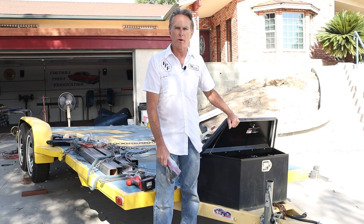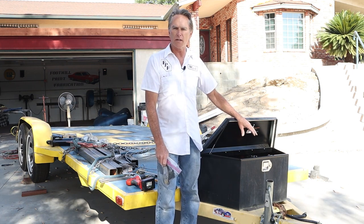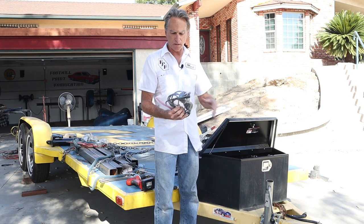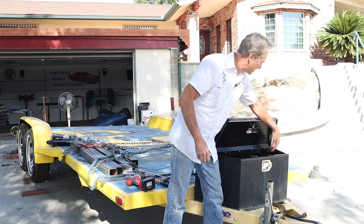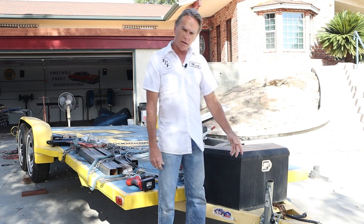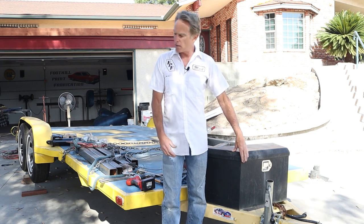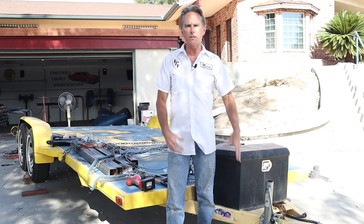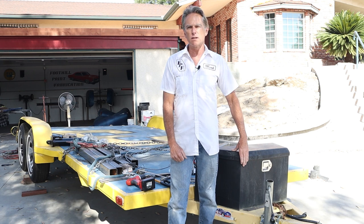That wraps up this project. We were able to get the winch installed nice and secure, all the electricals done, battery in tight. I put the remote trigger in a Ziploc bag so it fits right next to the battery down inside there, nice and safe. We also modified the tongue jack so he doesn't have to use a floor jack to get it off the truck, and we cleaned up some of the wiring in the back that was dangling down and not secured. Thanks again for joining me here at Foothill Paint and Fabrication — don't forget to hit the like and subscribe button and leave me a comment. We'll see you on the next video.